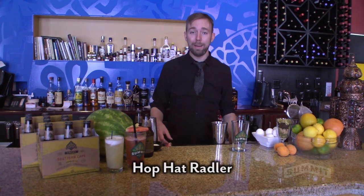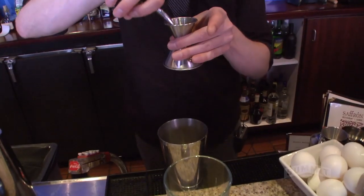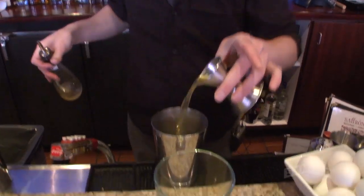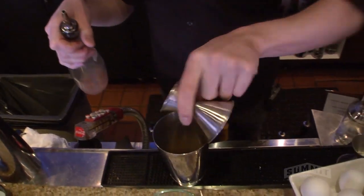The last cocktail we're doing today is called the Hop Hat Rattler. It's got some grapefruit, honey, and a little bit of lemon juice to add more acid to the grapefruit. It's a little sweet right now — we're getting Texas grapefruits, rubies, so they're sweeter than what we get in the winter. We'll start with a half ounce of honey syrup, a quarter ounce of lemon juice, and two and a half ounces of grapefruit.